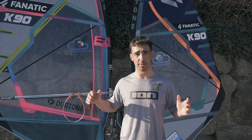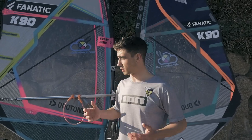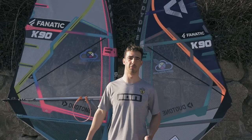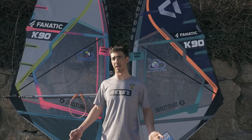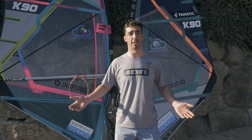So there you have it — that's basically my quiver for this year. I hope you enjoyed it and learned a little bit. There's not a lot of action in this video, but hopefully in the coming weeks we'll be able to get out more with the coronavirus restrictions lifting. If you enjoyed it, make sure to give it a like and subscribe to the channel if you haven't already.